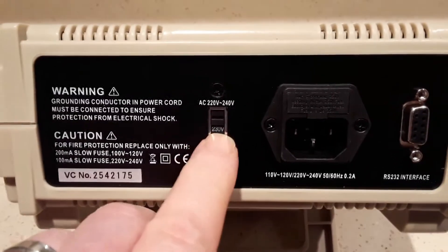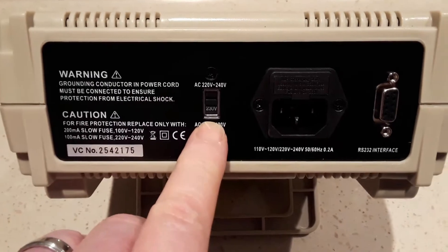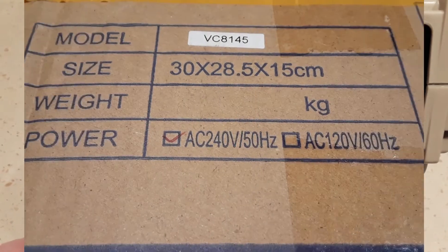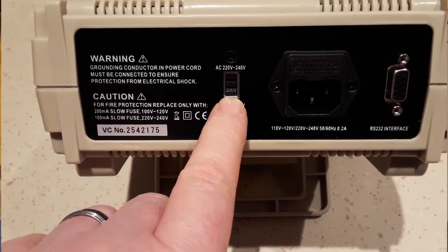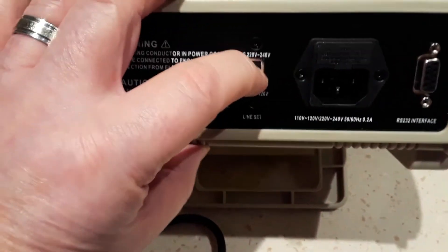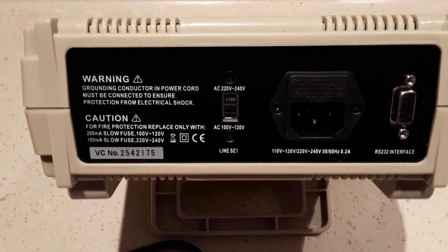On the back of the meter there's a voltage select switch. Be aware that when mine was delivered, it was switched to the 230 volt setting, so that needs to be switched down to the correct voltage — the 115 volt setting for me.